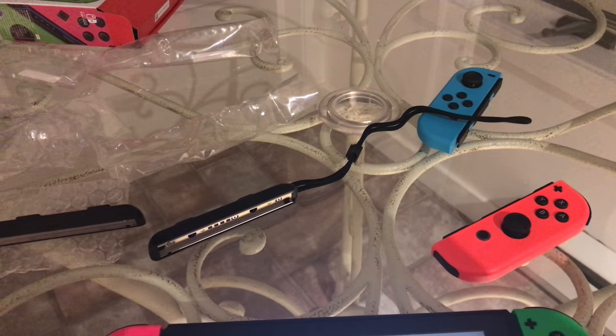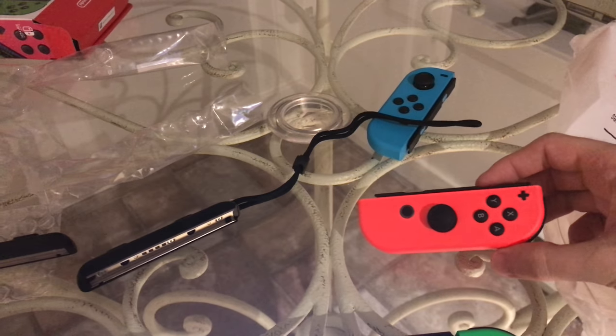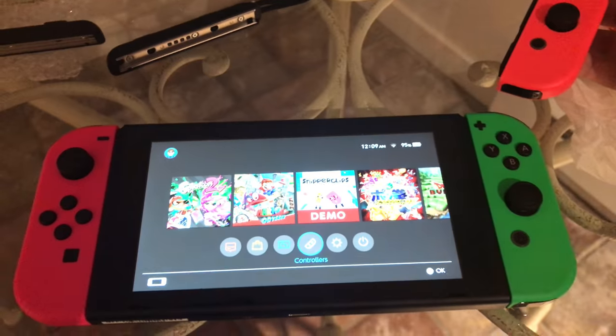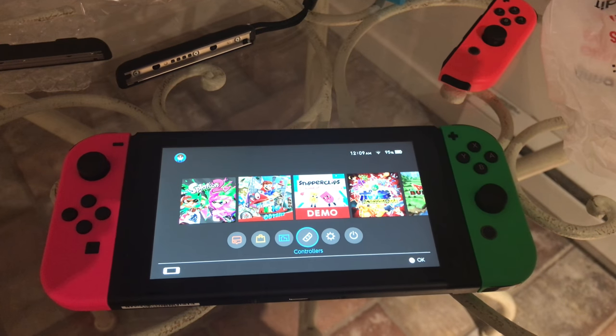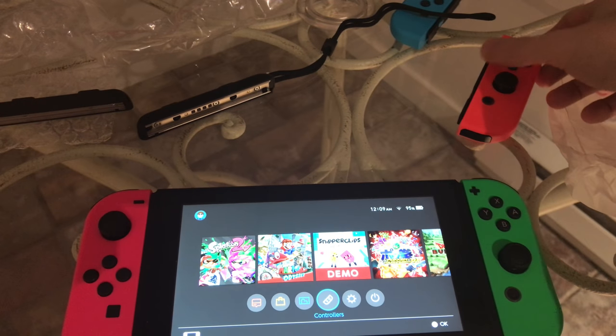Hey gamers, Maniac here with a useful how-to video. A couple of things — you guys may be wanting to use your Nintendo Joy-Cons as independent controllers. As you can see, this is a setup where I have the Joy-Cons connected directly to the tablet in tablet mode, but let's say you want to use Joy-Cons as Wiimotes essentially.